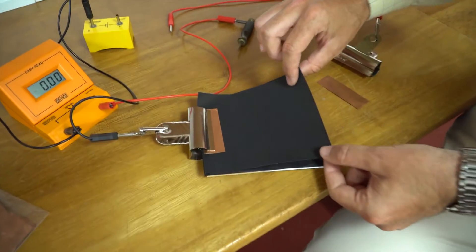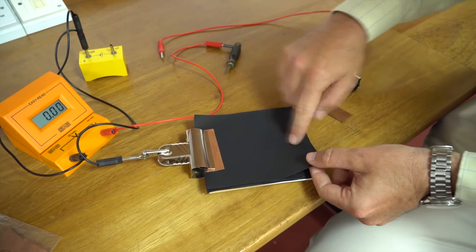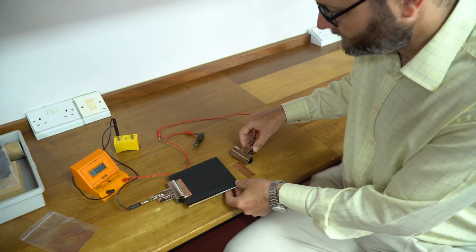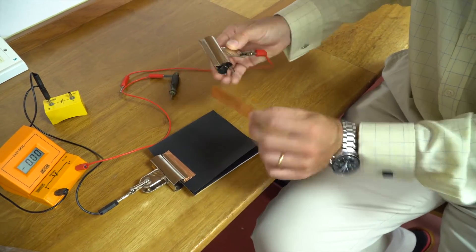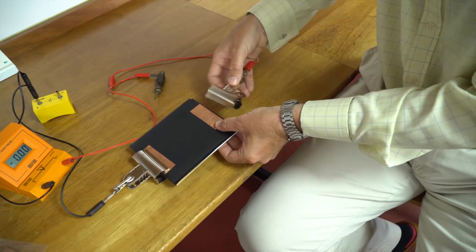The only slightly specialist item is conducting paper — normal paper that's had a coating of colloidal graphite to make it a reasonably good conductor. As electrodes, we're using bare metal bulldog clips, and to make the electrodes a little bit better, some pieces of copper sheet cut into a very simple rectangular shape.